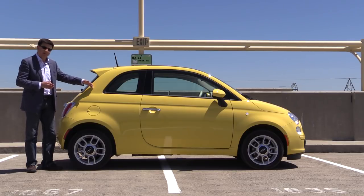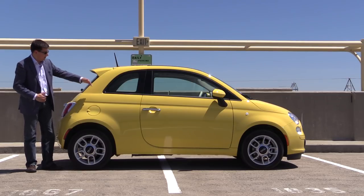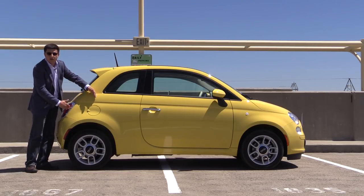Most of the room is actually taken up by those rear seats in the Fiat 500, so versus something like a Mini Cooper — Mini Cooper has a decent amount more cargo area — but you can see from this side profile that the rear seats end right about here, so that doesn't leave you a whole lot of rear cargo area.